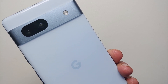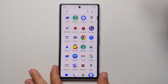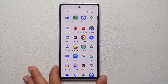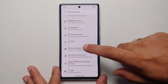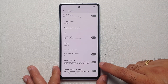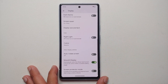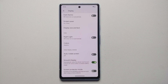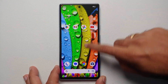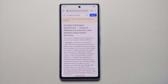First things first: the Pixel 7a supports a 90Hz refresh rate, but I'm not sure why it is not enabled out of the box. Go into Settings, then Display, scroll down and you will see the option for Smooth Display, which enables 90Hz. Enable this toggle and there it is — 90Hz is now on, and the UI and experience should be a bit smoother.